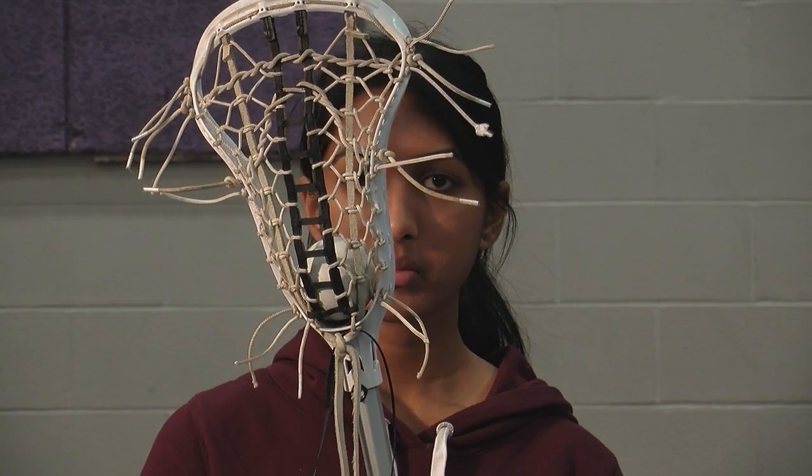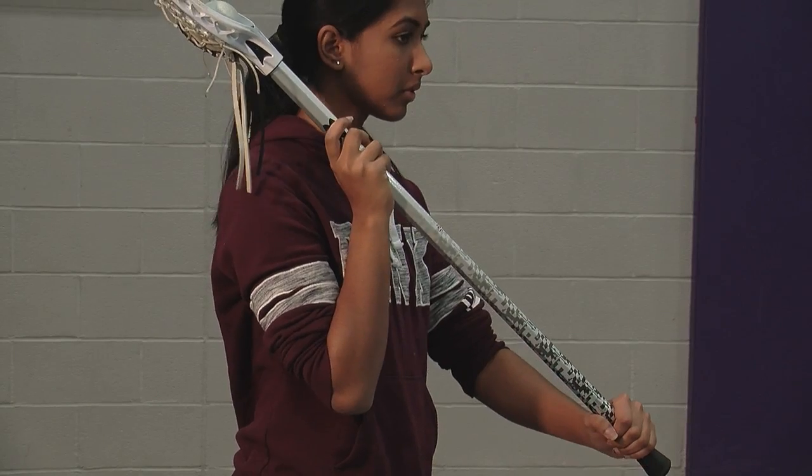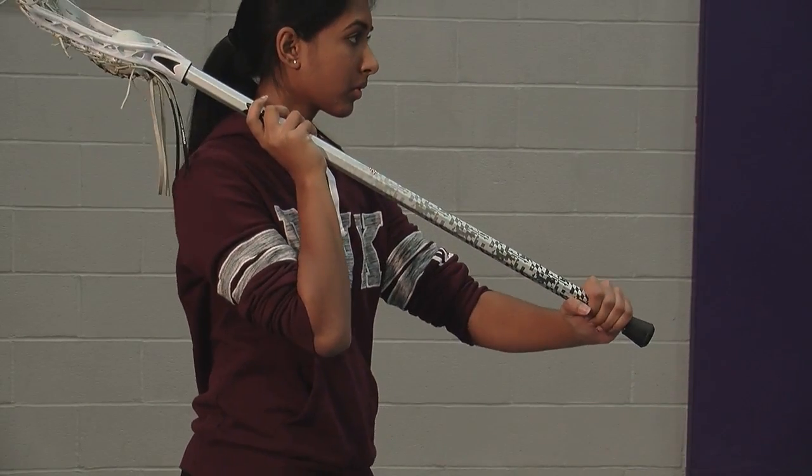Hi, my name is Nidhi Baga, and I'm going to demonstrate the three basic skills of girls lacrosse. In girls lacrosse, there are three basic skills: cradling, catching, and throwing.